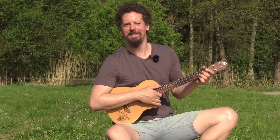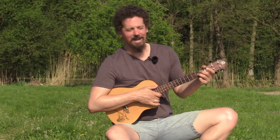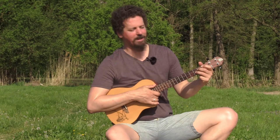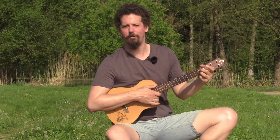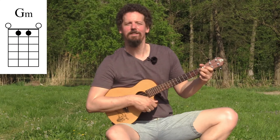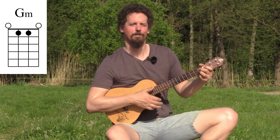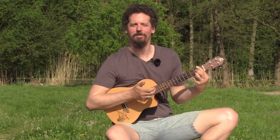Now let's have a look at the second minor chord shape. Again we take our G major shape and alter it into a minor by moving the ring finger from the second fret second string to the first fret second string. Play all four strings — this is a G minor. Move it up one fret and bar the first fret — now you have a G sharp minor.